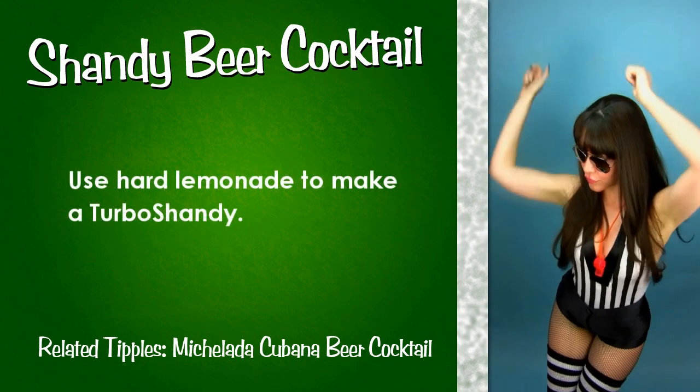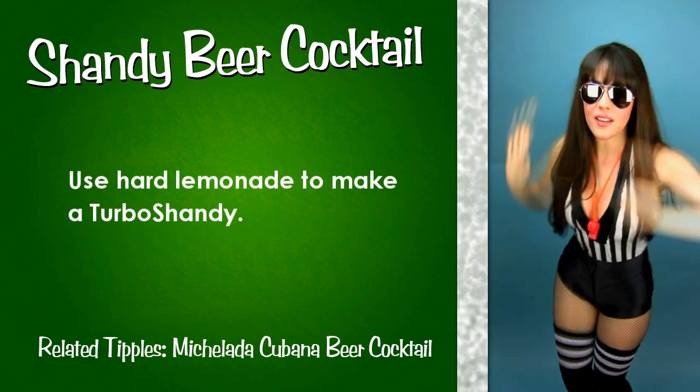And to make this tipple a turbo shandy, boost it into overdrive with some hard lemonade.